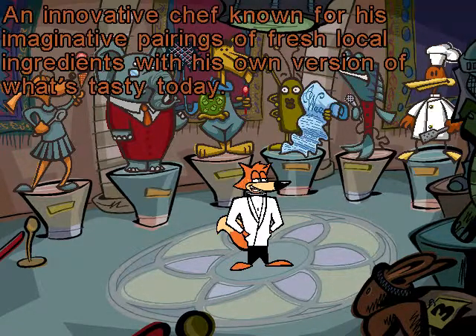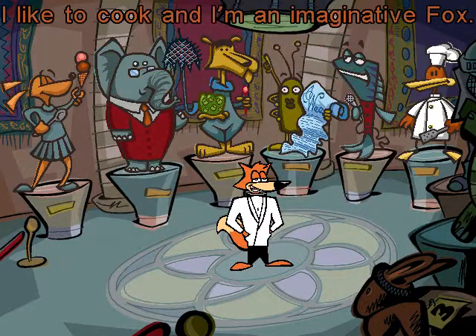Wolfgang Duck! An innovative chef known for his imaginative pairings of fresh local ingredients with his own version of what's tasty today! I like to cook, and I'm an imaginative fox! A chef outfit just might come in handy!